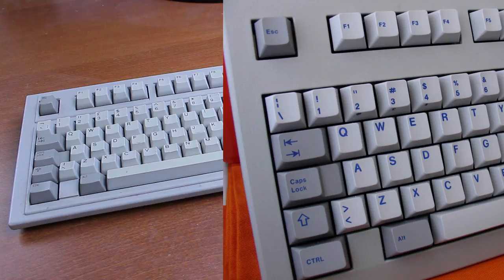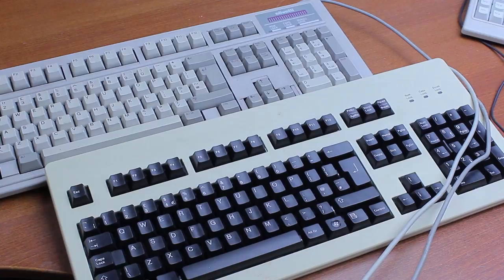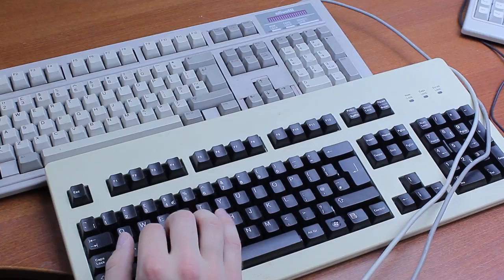While the Olivetti G81 might have had nicer keycaps, it was certainly not a board you'd get for the typing feel, because as I've mentioned in two G81 reviews, Cherry MY is a detestably awful switch — while this Olivetti actually has pretty nice rubber domes.